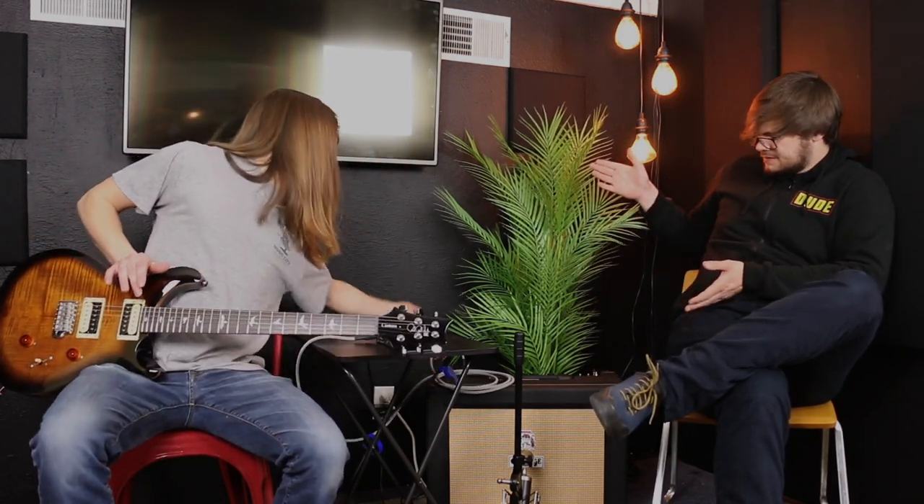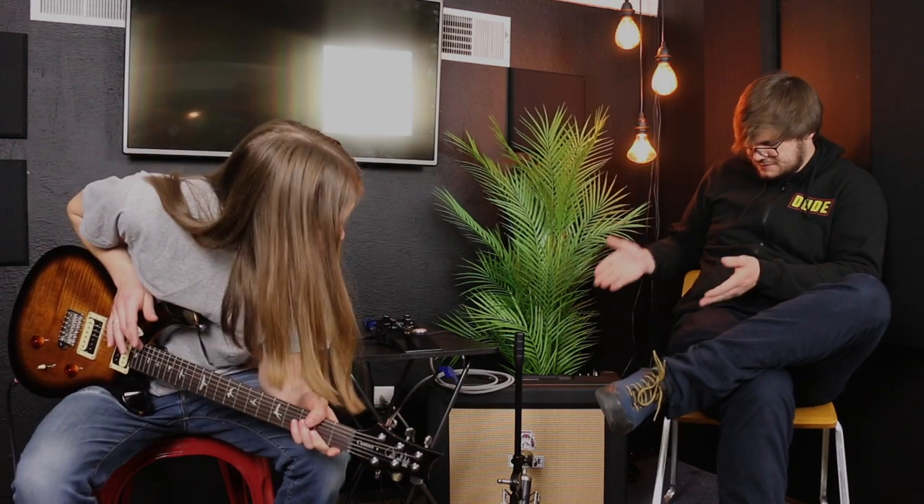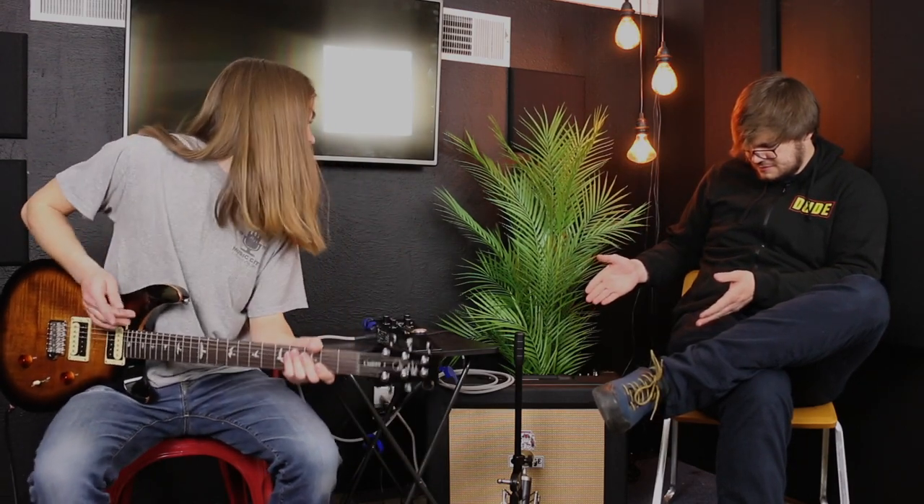What's going on y'all? Jake from Big Dudes here with Clay. Today we're going to be doing a pedal review on the Game Changer Audio Plus sustain pedal. I've got a PRS SE Custom 24 going through the Orange Crush Pro 60, and I've got a Blue Baby Bottle on the cab.